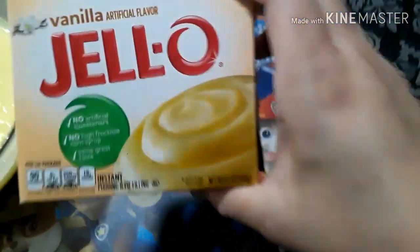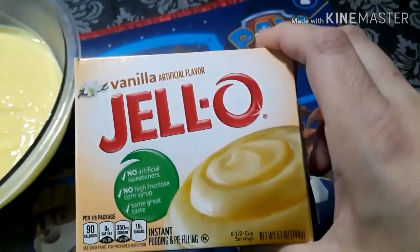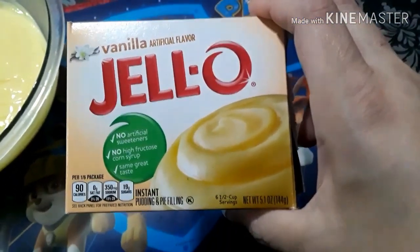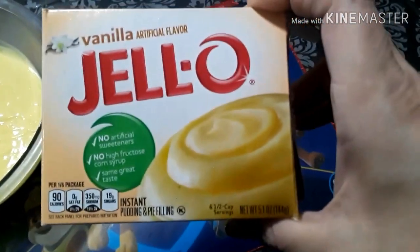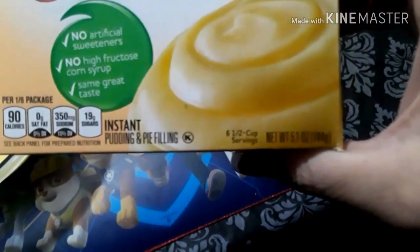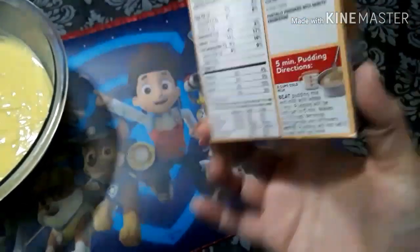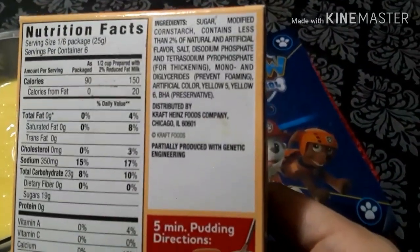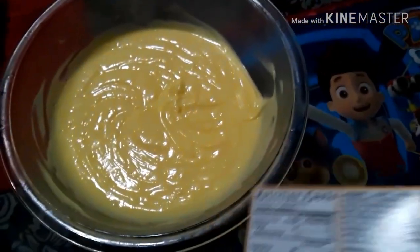Happy Sunday! We're going to make banana pudding. Start off with Jello vanilla flavored instant pudding — I always get mixed up on which one to buy, but it'll be the instant one. This literally takes five minutes. Just whisk with three cups of milk for about five minutes until it thickens, then refrigerate it for a little bit.